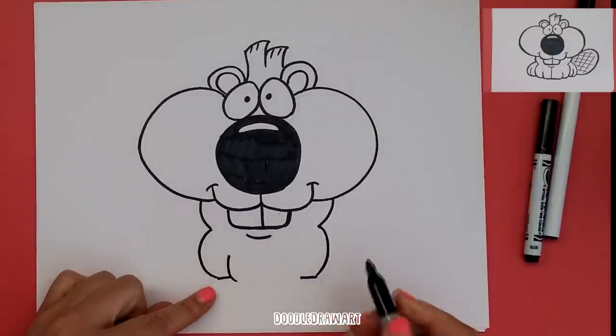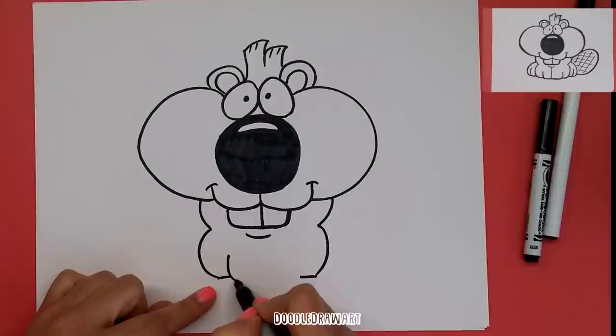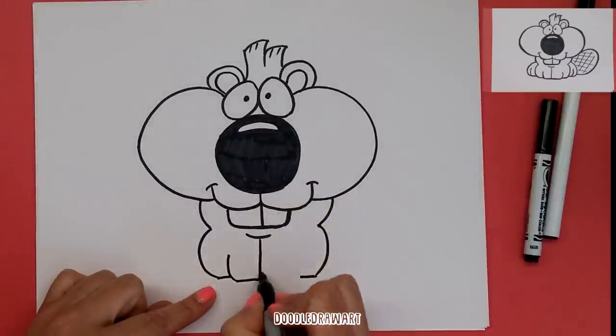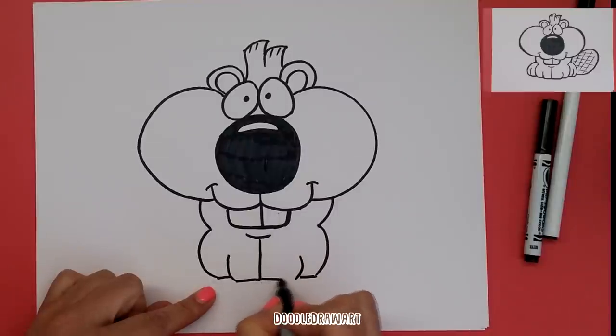Then we're going to have the inside of his foot like this, and it's going to come over and up to here, and the same thing on that side — curving like this and like so.